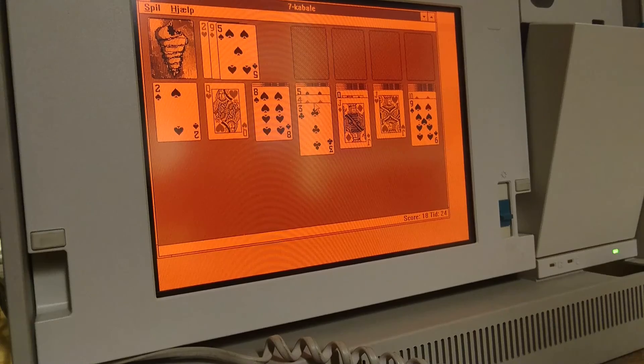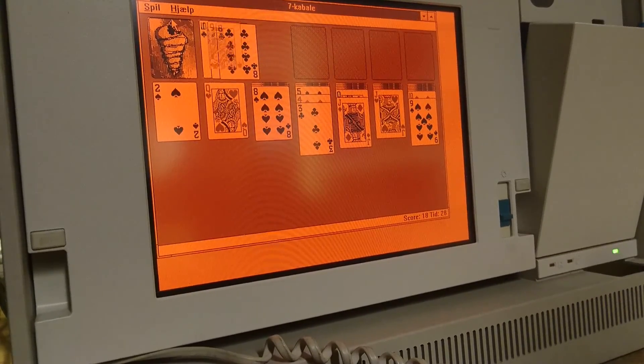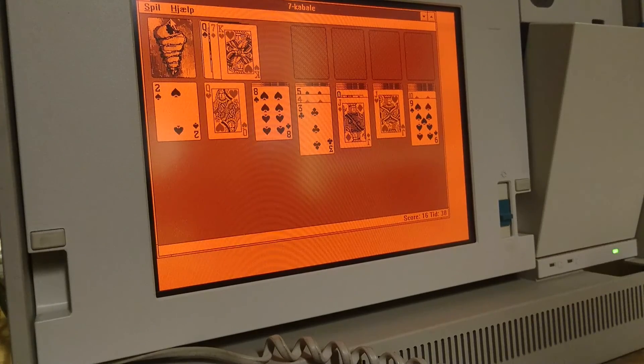Oh, this can quickly get to be a long night. I could sit here and play Solitaire until the morning.